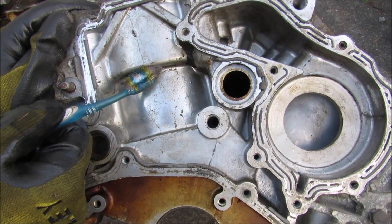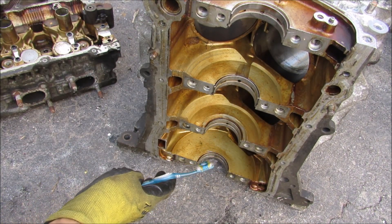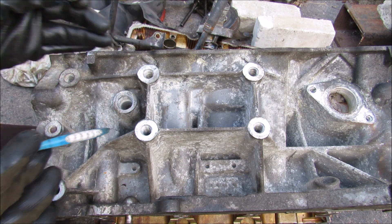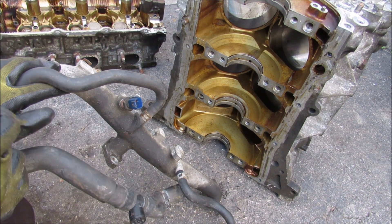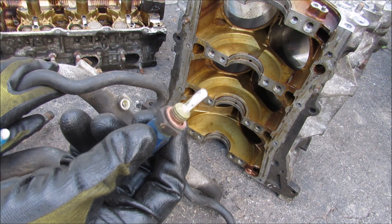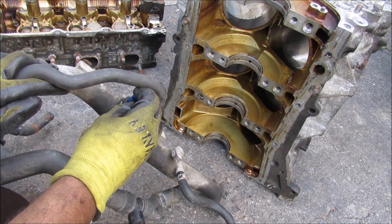Anything below the water jacket is actually just relying on engine oil to keep all the bearings cool. There's also a coolant drain on the side of the block that corresponds to the bottom of the water jacket. Shortly after the warm coolant exits out of the engine head, it heads through this tube past the coolant temperature sensor, which tells the ECU how to adjust the air-fuel ratio, update the temperature gauge on the dashboard, and turn on any electronic cooling fans.